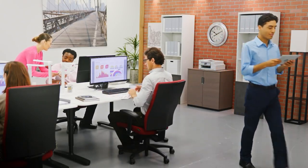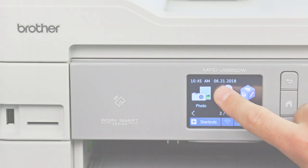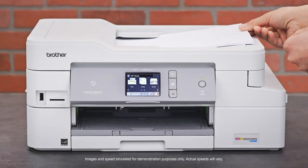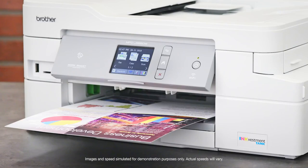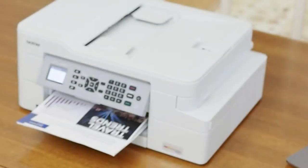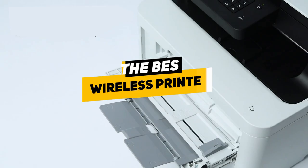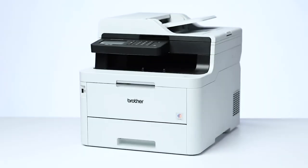Hey guys, Taylor here with another video. With many enhancements in smart technology, the ability to print wirelessly from your smart device is a feature that can be highly useful and beneficial. There are lots of different options out there for wireless printing with different benefits and features depending on the model you choose. Today we've done a ton of research on some of the best wireless printers and we're going to be breaking down a list of our favorites to see which might be right for your particular situation.